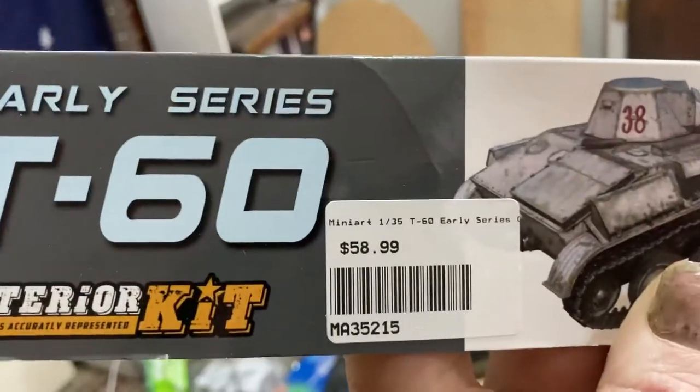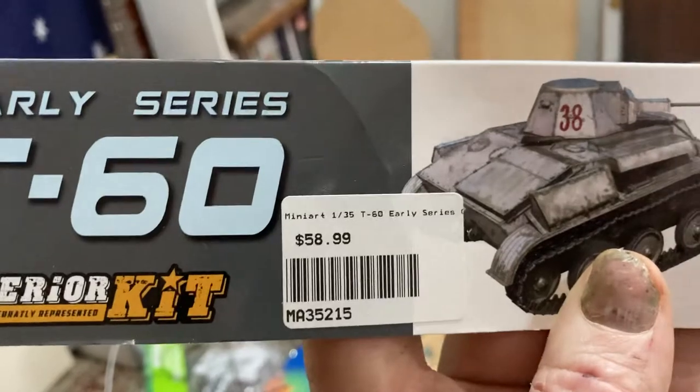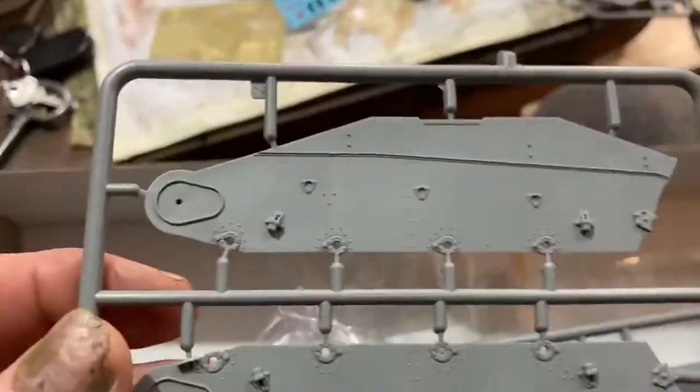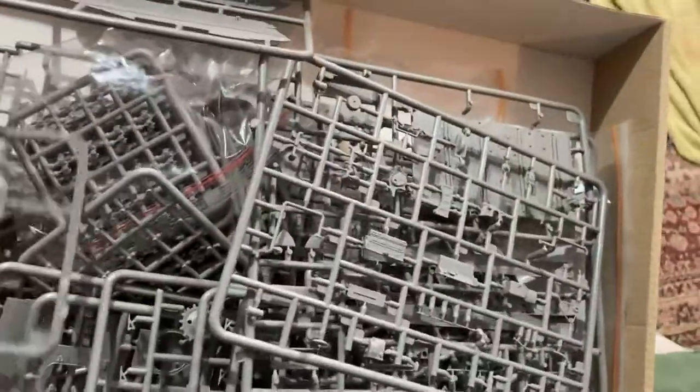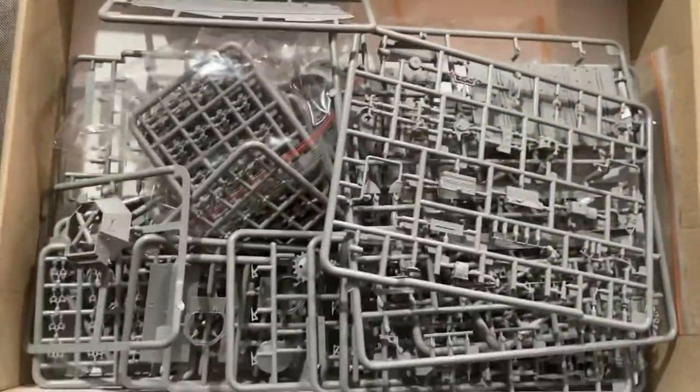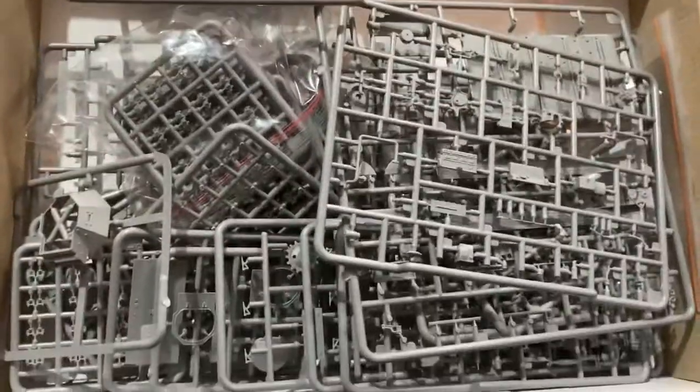So that's 58.99 Aussie dollars, which wasn't too bad. Just a quick look at the kit — it's just packed full of stuff and it's just a tiny little tank. Well, thanks anyway guys, I'm really looking forward to doing this one.